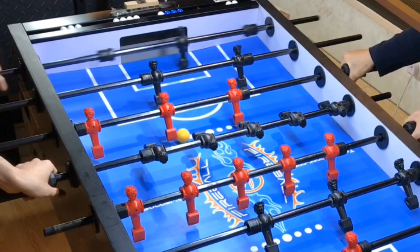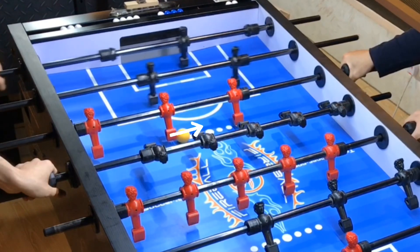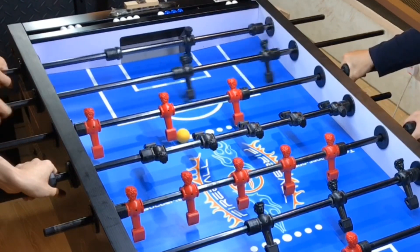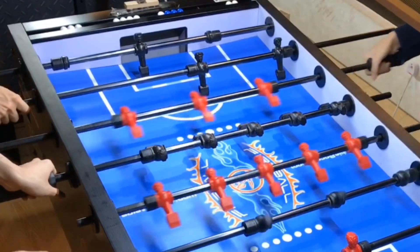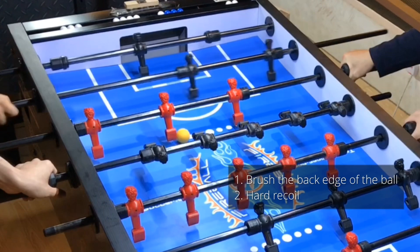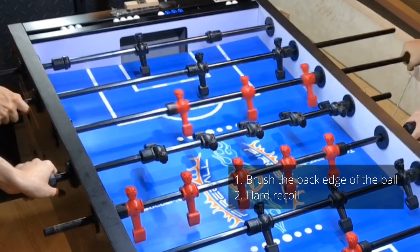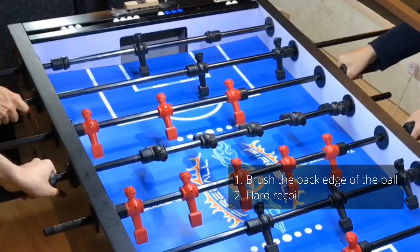Basically, for the dead man pull shot, you need to pull the ball all the way down to the far post. Here is the critical point: to deliver the ball to the hole, you need to brush the back edge of the ball, followed by a hard recoil pushing the rod against your pull motion.